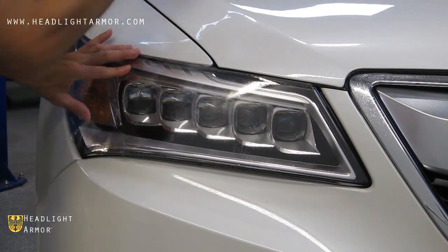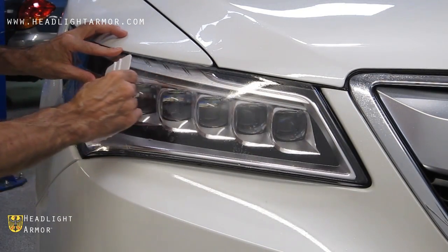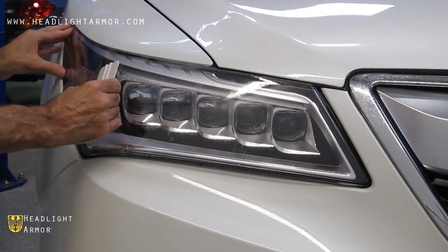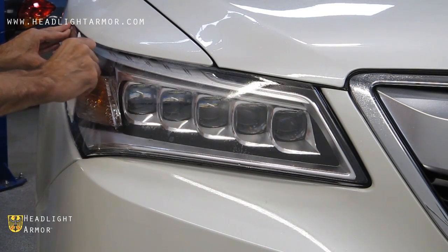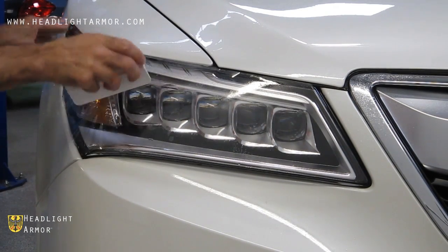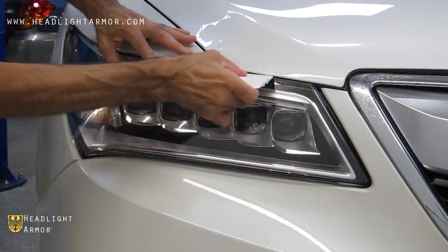Once the kit is aligned, squeegee from the point you started across the face of the light, around the corner and back to the edge of the headlight, and then from the center line down and the center line up across the face of the headlight.